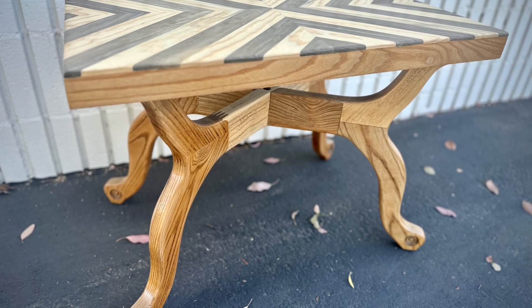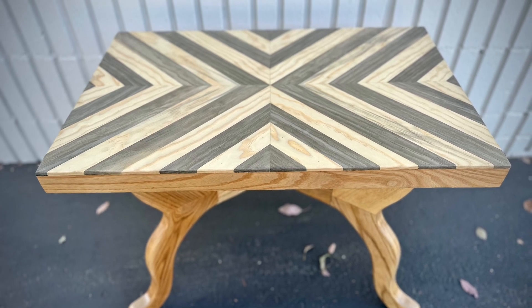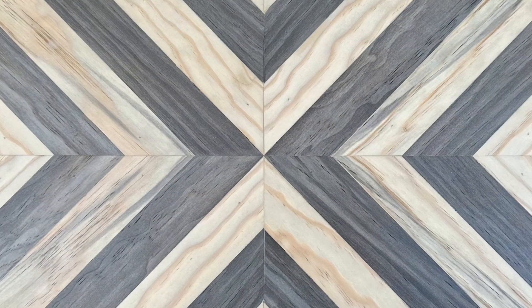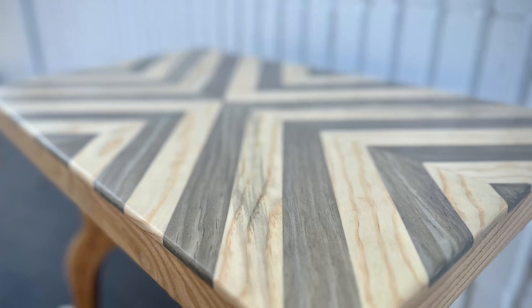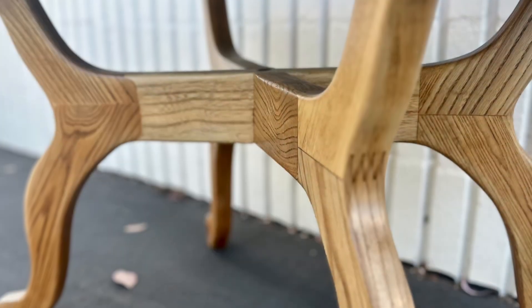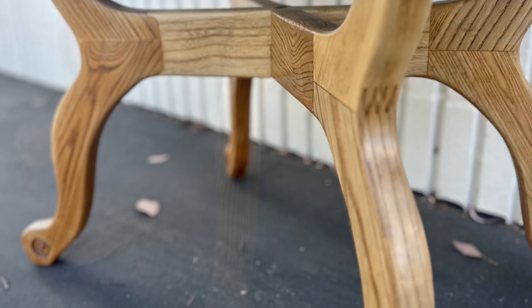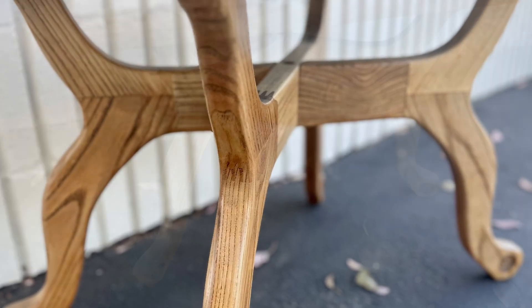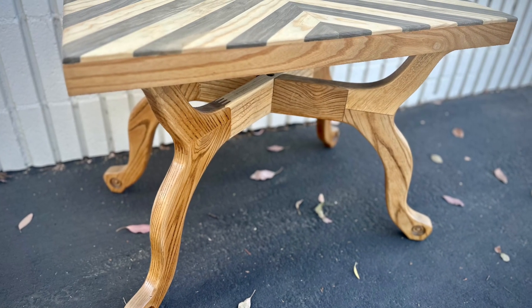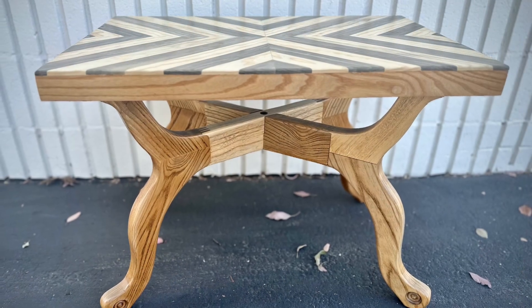I really hope everybody enjoyed the process of this project and the way it turned out. Personally, I love the natural color of the wood against the contrast of that chevron pattern. Please let me know in the comment section if there is anything you would have done differently or if you would have gone with a different color or pattern. These are passion projects, so please like, comment, and subscribe so I can take this channel to another level and bring you more content like this. Thank you very much and I cannot wait to see you on my next project.